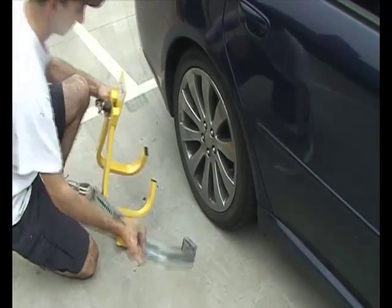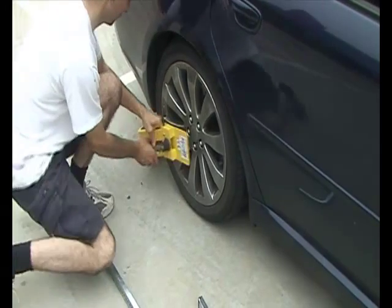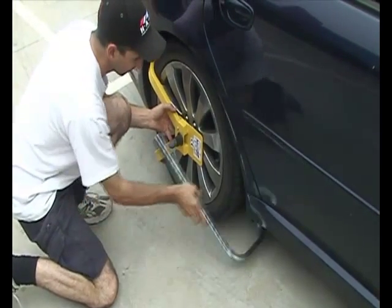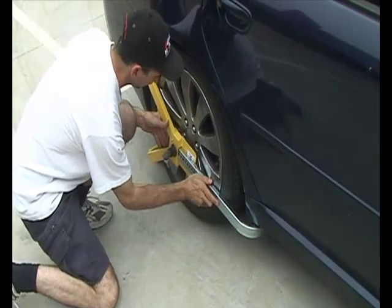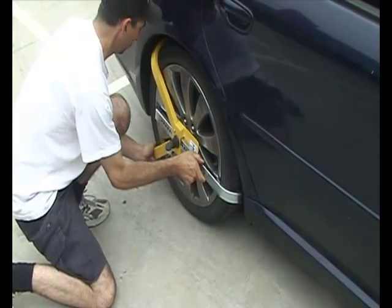This short video demonstrates how easy it is to put a wheel clamp over your tyre. Firstly, take it apart and place the clamp over the back of the wheel and open it to allow the slider adjuster to slide in and clamp the front of the tyre. You then turn the lock on the clamp and your car is now safe.